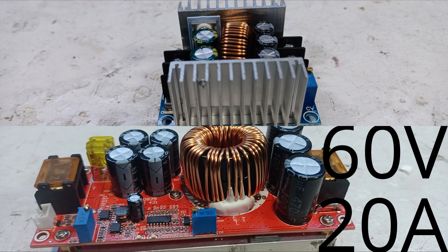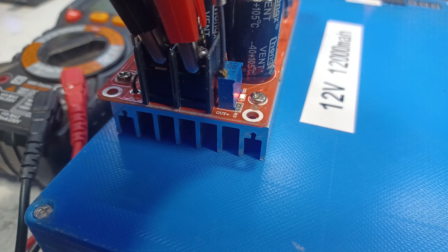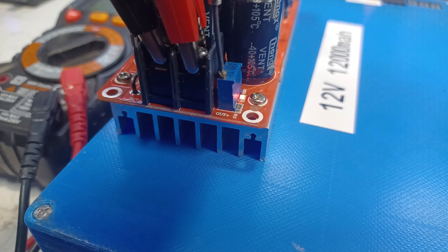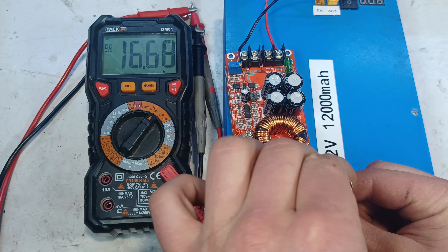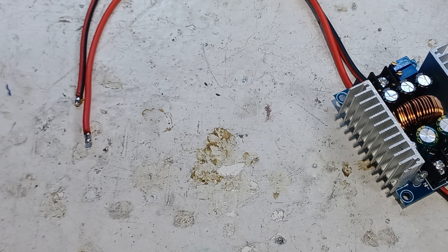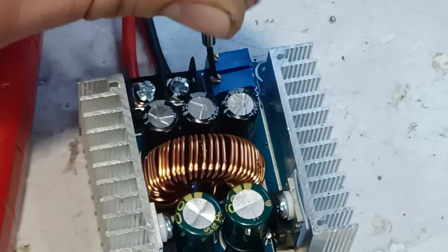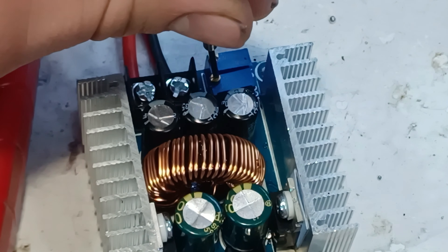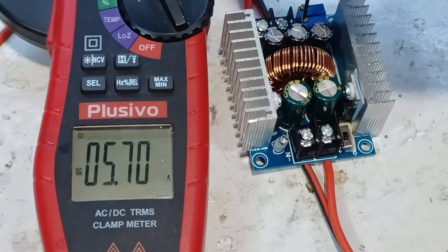Before testing the charger we first need to set the appropriate settings on both the buck converter and boost converter. To set the voltage, turn the voltage potentiometer on the boost converter clockwise until reaching 16 volts. Then for the current setting, first short the buck converter's positive output terminal onto the negative output terminal. Make sure the current potentiometer is set to the lowest possible setting, then tune it clockwise until reaching 10 amps.